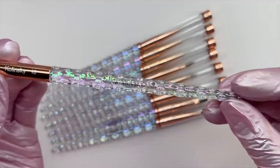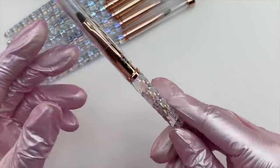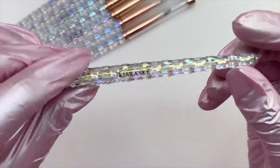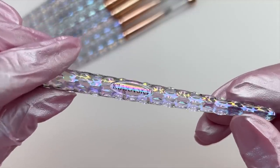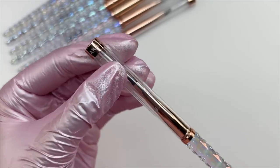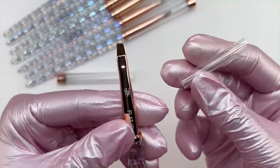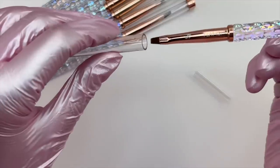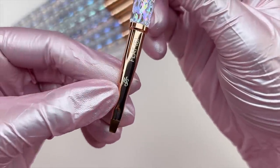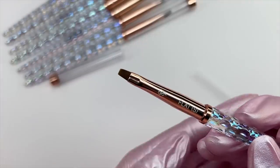The brushes are gorgeous — I pulled out an acrylic brush from Kiara Sky just to compare, and the brush handle is identical. I love how they did the nail art brushes with the handle matching the acrylic brush handle. To be quite honest, these are probably my new favorite nail art brushes. The quality is absolutely amazing and they just look so professional. The brush cap, the Kiara Sky logo, and the specific brush name are all on each brush.